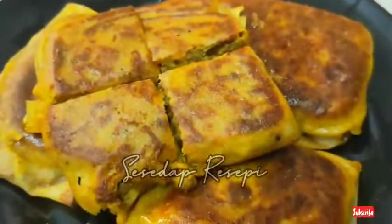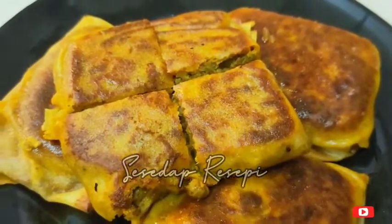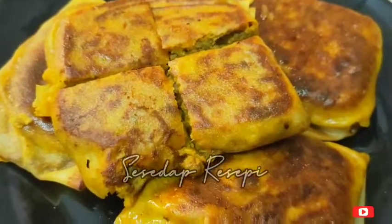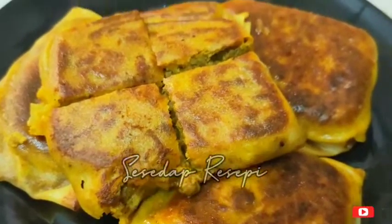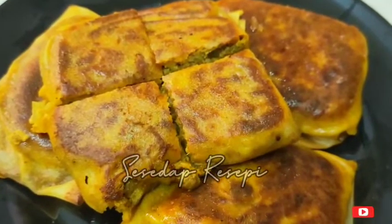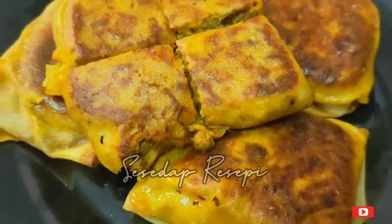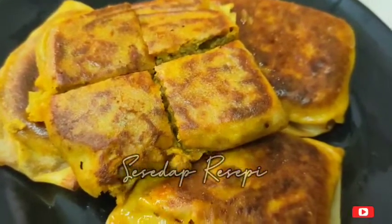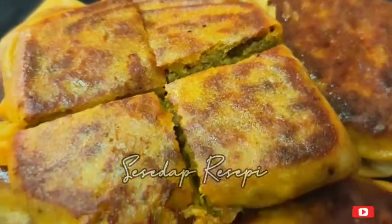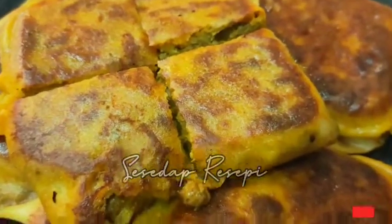Dah pun siap! Mini murtabak daging cara saya. Pakai kulit popiah je — tak payah nak uli-uli tepung. Boleh je. Taste dia, Masya Allah, nak buat sekali lagi! Selamat mencuba. Sekiranya ada sebarang pertanyaan, boleh komen di ruangan komen di bawah. Tolong like, share, and subscribe channel saya. Thanks for watching. Bye. Assalamualaikum.